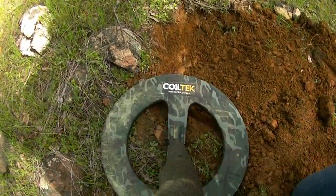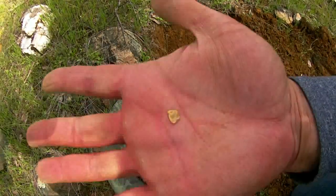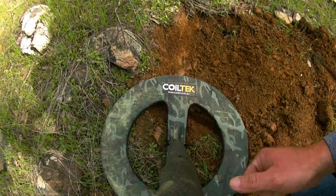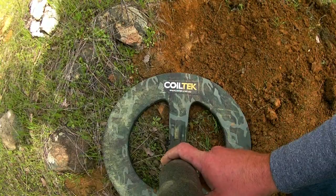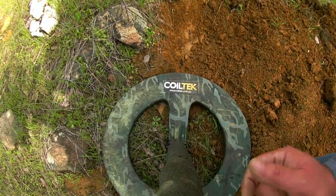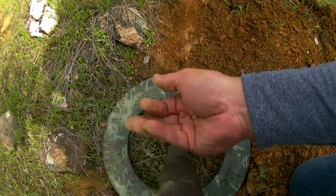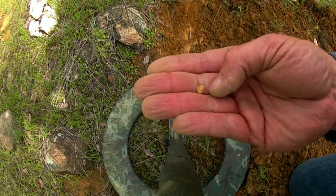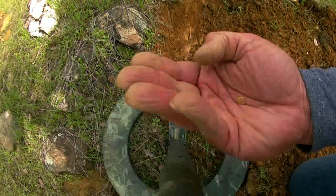We dug this hole with the new Quiltek 18 inch mono elite and got this piece of gold here — probably half a gram. It was literally right in the bottom there, about six inches down. The last little bit of dirt I moved, it came out. It's almost bedrock there. That's probably half a gram — a really flat, dense piece.